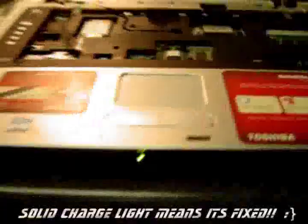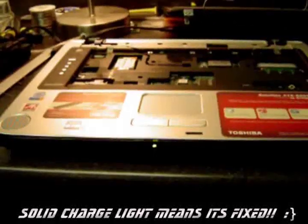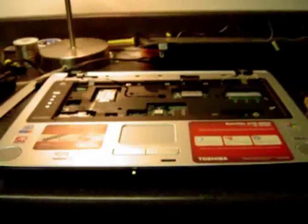Alright guys, I put the top lid back on. I got the charger in there as you can see, and we have a solid green light which means it's charging like a champ. So the only thing left is to assemble it again — 50 screws, put all the parts back together, and we've got a working laptop.